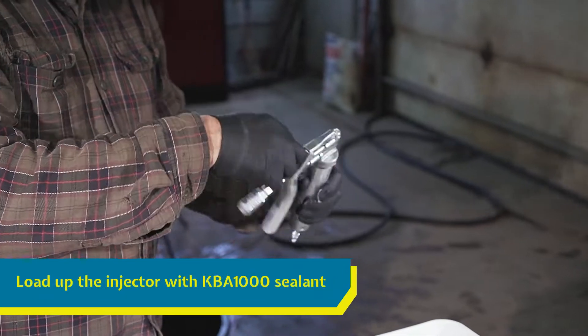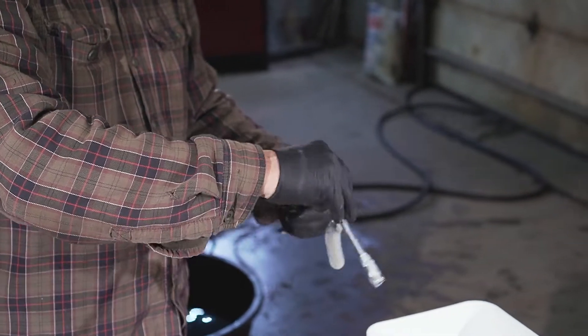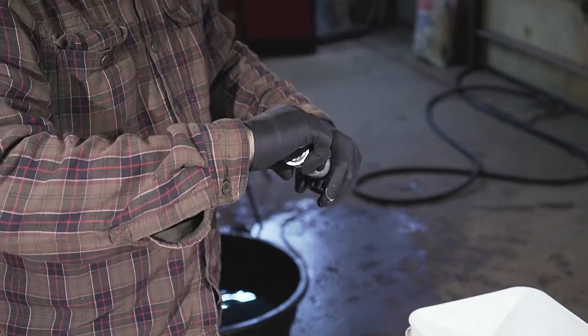Load up the sealant injector with a tube of KBA-1000 sealant. Simply unscrew the chamber, pull back the plunger, remove the plastic cap from the sealant tube and slide it into the chamber.